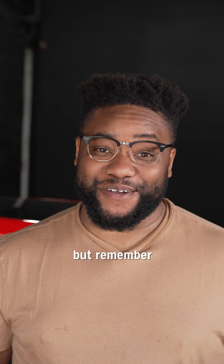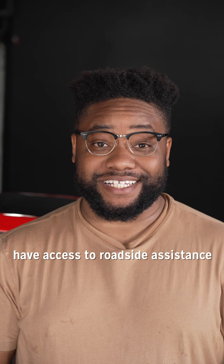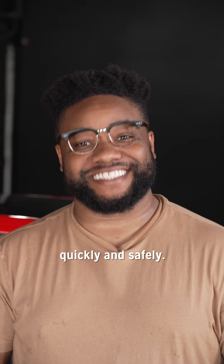It's great to know how to change a tire, but remember AAA members have access to roadside assistance so they can get back on the road quickly and safely.